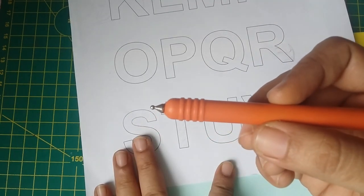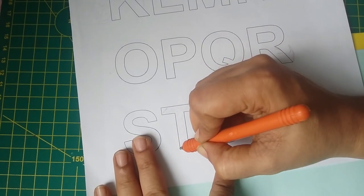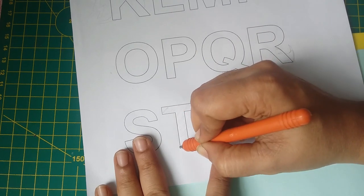Hack number two: while transferring a font to the project, place a foam sheet under the project area and put the sheet of paper which has the font above. Use an empty ballpen or an embossing stylus to write over the letters. The impression created will guide us for the work and gives a mark-free, neat project.